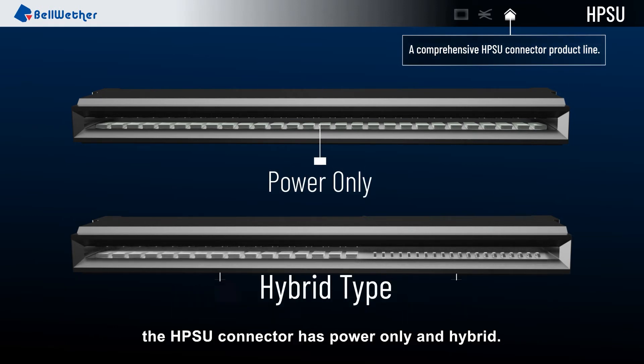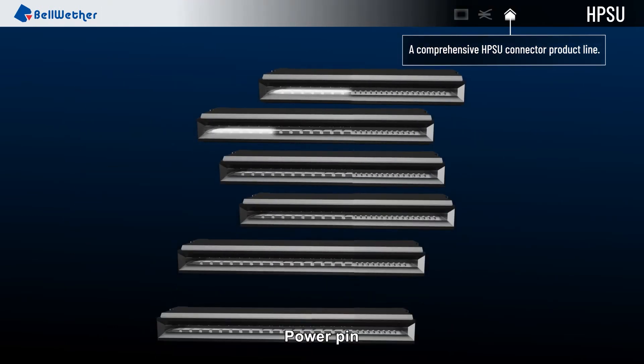The HPSU connector has power only and hybrid configurations — power pin plus signal pin — to satisfy different application requirements.